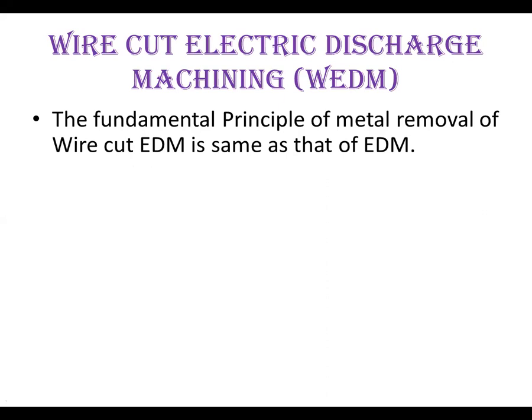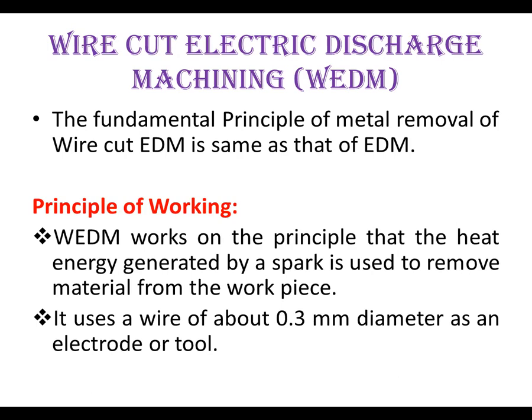Let us see the difference between EDM and WEDM. The fundamental principle of metal removal in Wire Cut EDM is the same as that of EDM. WEDM works on the principle that the heat energy generated by a spark is used to remove material from the workpiece.